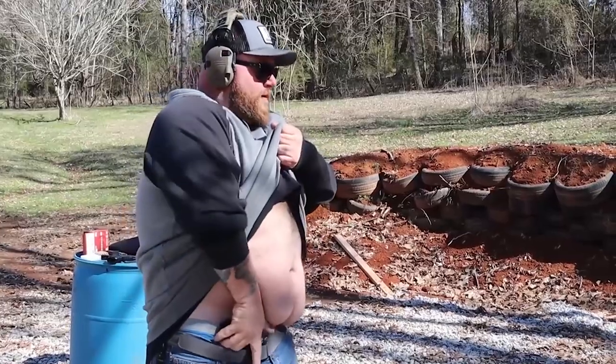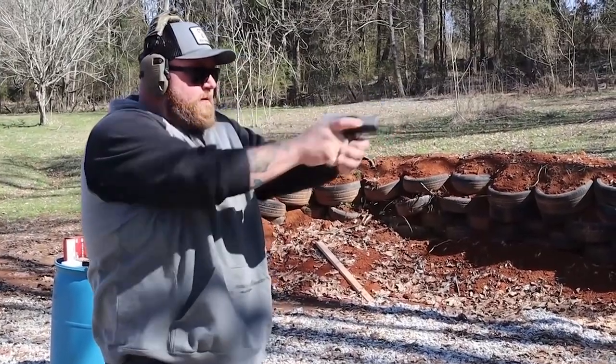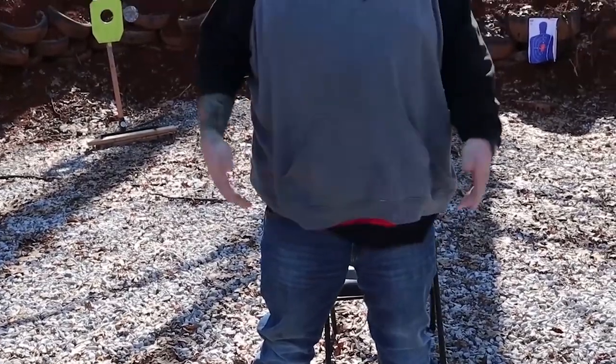It allows you to do a low-rider holster. If you haven't seen the videos, that's probably why you're here — we have videos showing me drawing from it and stuff like that. It's made for bigger guys so it doesn't dig into your gut, but small guys can wear them too. It works for women, guys, small guys, and big guys.